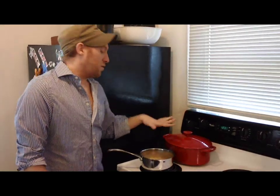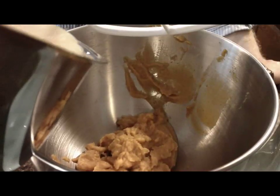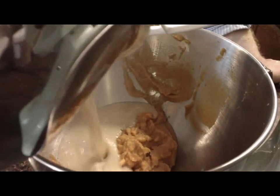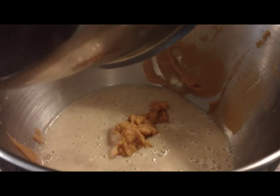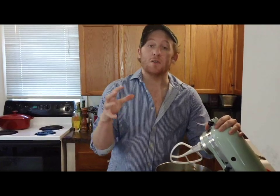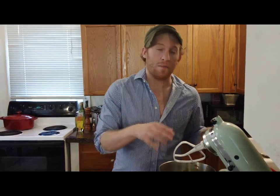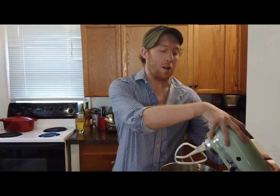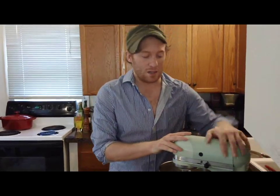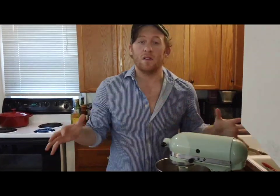My egg and cream mixture is hot but it's not simmering, not boiling. I'm going to take it off the stove and add it to my pumpkin that's in my mixer. Now that I've got my hot mixture in with my pumpkin puree, the gentle heat from the egg mixture is going to cook the pumpkin just enough. I'm going to lock down my mixer with my paddle attachment and mix it on medium speed just for a few seconds until everything is combined.